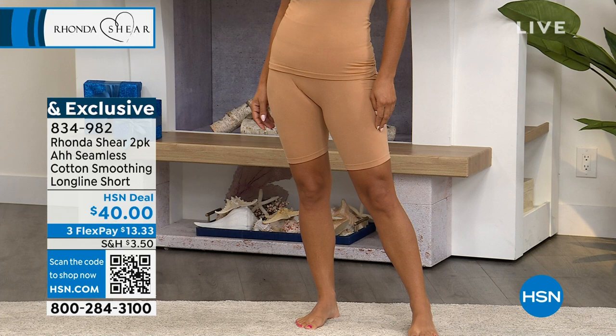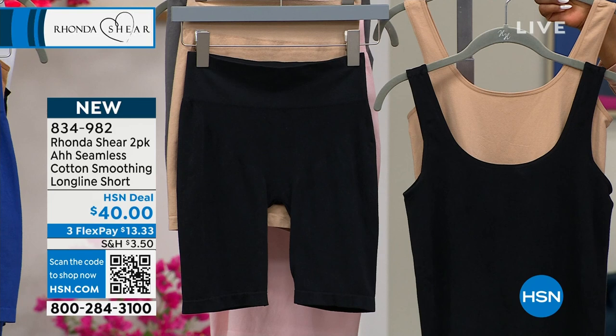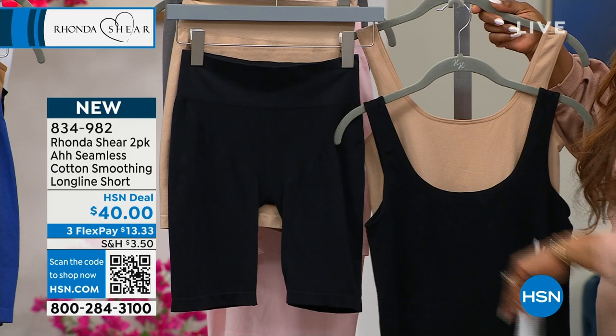The black and beige combination — which is the one I'm holding in my hand — is the most limited in the short. Extra small through 3X, if you'd love to have that. That does not surprise me. Whether you're working out or using them as core essentials, does that surprise you that the black and beige combination is the most limited? No, that makes sense.